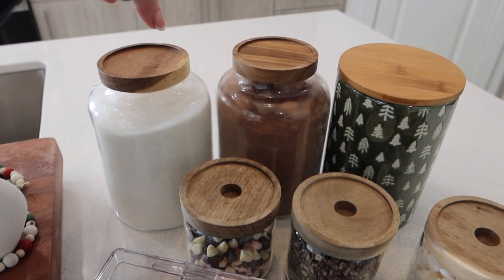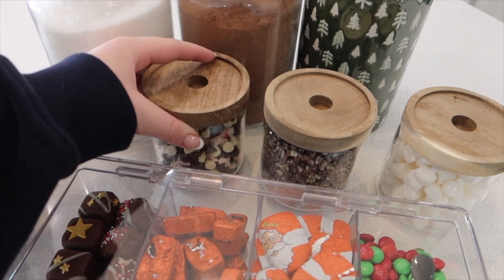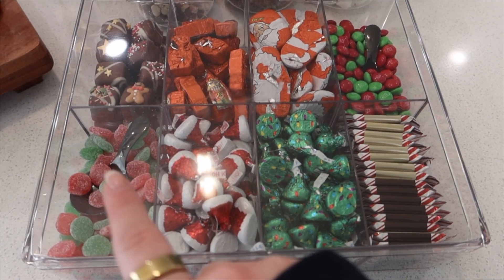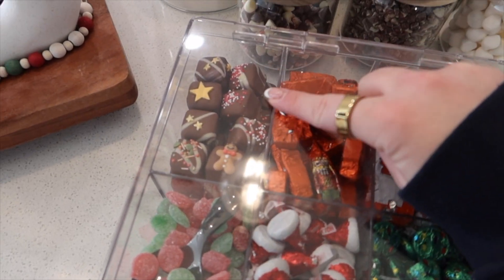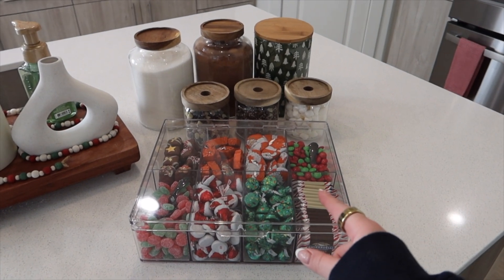We've got the hot cocoa back here, the chocolate bombs, the peppermint bark, the mint chips, and lastly the marshmallows. Then we just have the kisses, the Sour Patch Kids, the Reese's, M&Ms, the peppermint bark, and the fudge. I still haven't tried it yet but it looks super good. This is the final product — I need to edit the video now.